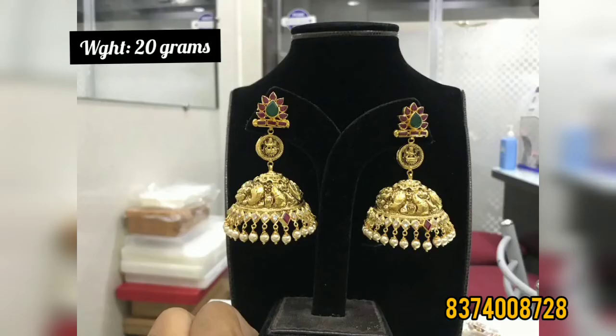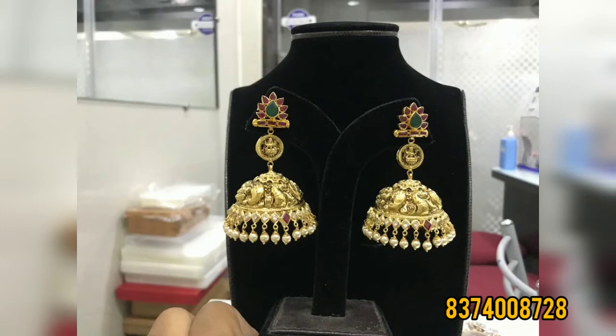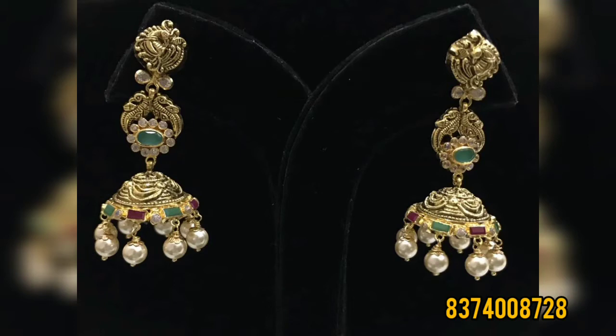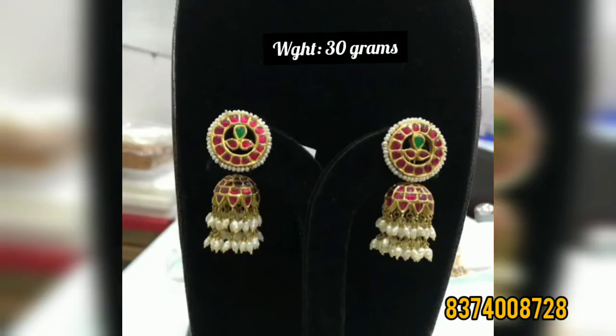Next, this is 20 grams. This is an antique piece. Next, this is 12 grams. This is 30 grams. This is a stone.